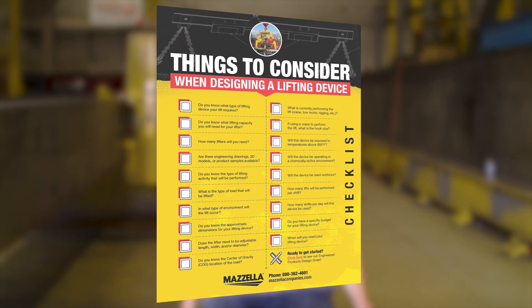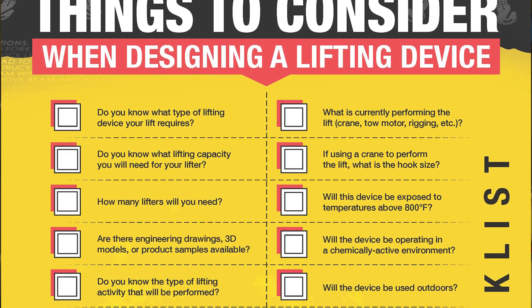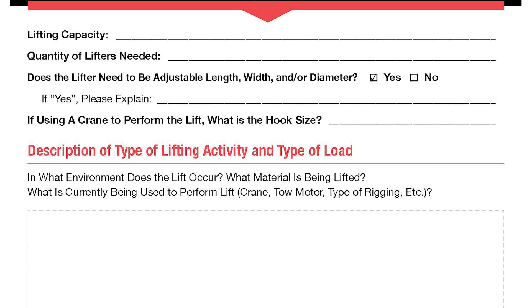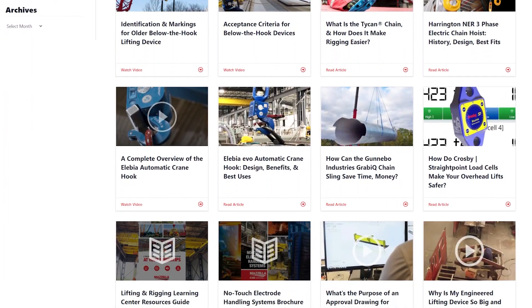If you're ready to purchase a custom below-the-hook device from a third party, we have a great checklist that you and your team can go through to help speed up the process — the link is in the description below. It covers 19 points your team should know and consider before requesting a design. Once you go through the checklist, you can use the design sheet page to dive into the details of what you need. MazzellaCompanies.com also has great articles, videos, podcasts, and downloads to help with your below-the-hook solutions.